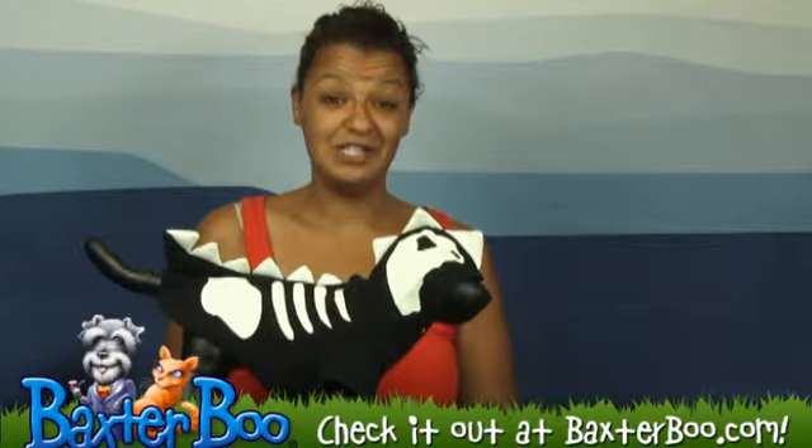Make sure you do check out our website for sizing instructions and measuring tips to ensure you do get the proper size for your dog. Again, this is the Dragon Skull Sweatshirt by Doggo.